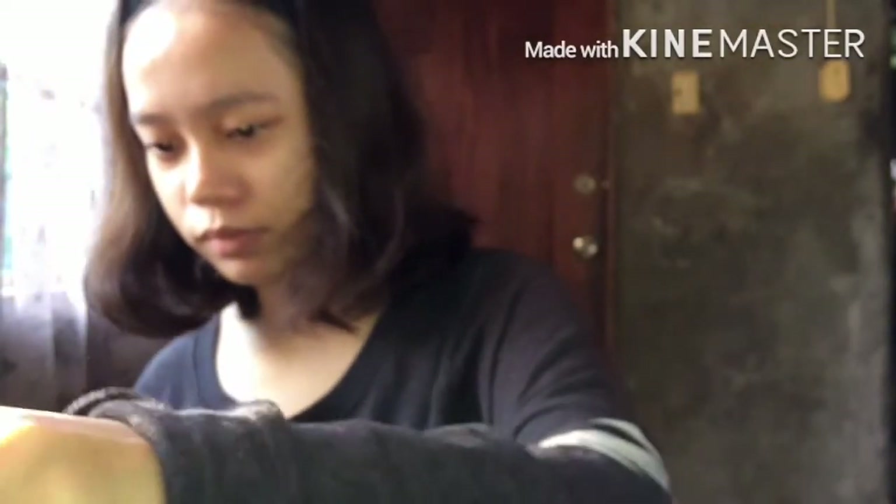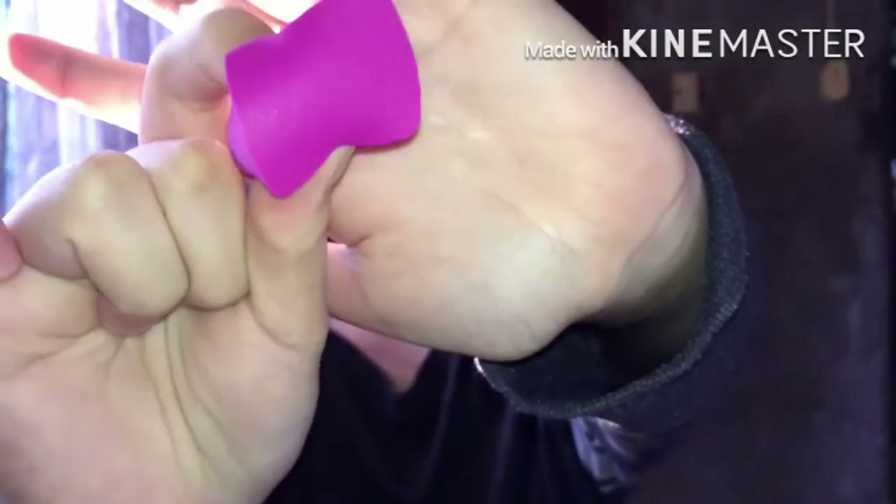Then I got a sponge. The sponge I used is from Japan Home — it's only 88 pesos, guys. Very worth it. It's also super soft, just like the usual blending sponge.